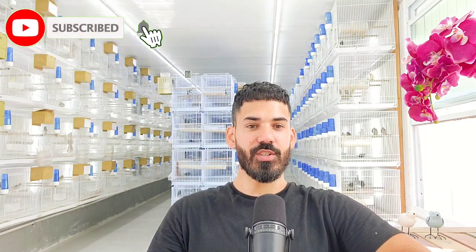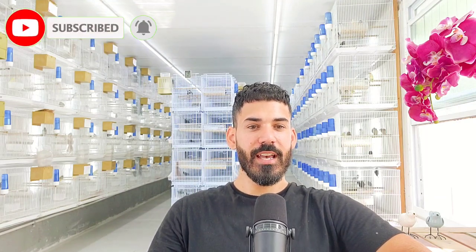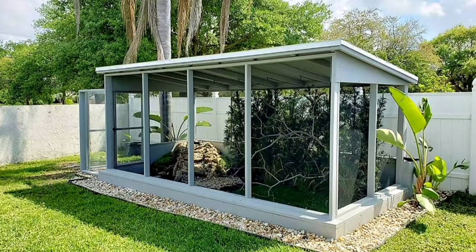Hey guys, welcome back to the channel. Glad to have you here like always. Thank you so much to all of you who are watching, liking, and subscribing to the channel. Thank you so much for your support. In today's video, we're going to be focusing on the outdoor aviary.